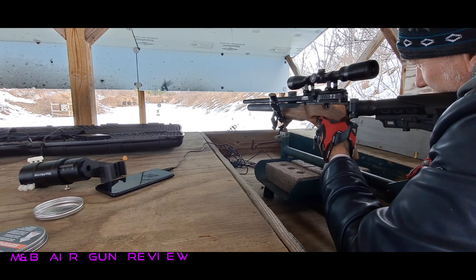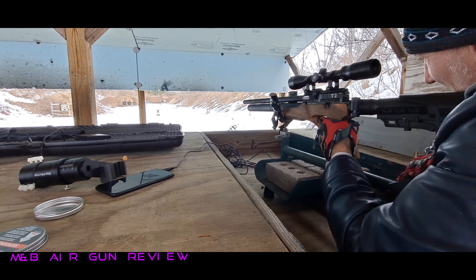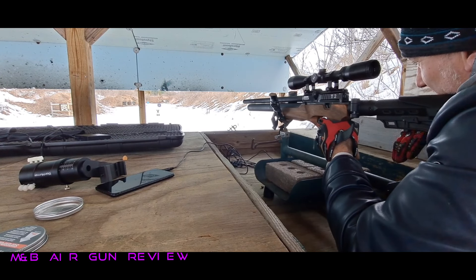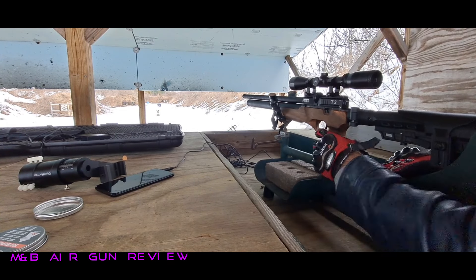Oh. I hit underneath the target when it flipped up. I pulled the trigger too quick — tried to time it. Go for another bull. Let's get this in the red. I want three in the red. Boom. Tack drove the target. And we're out.